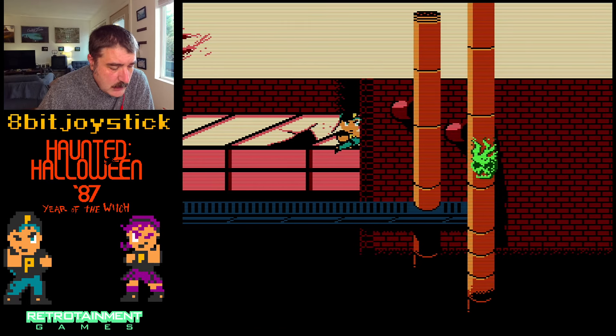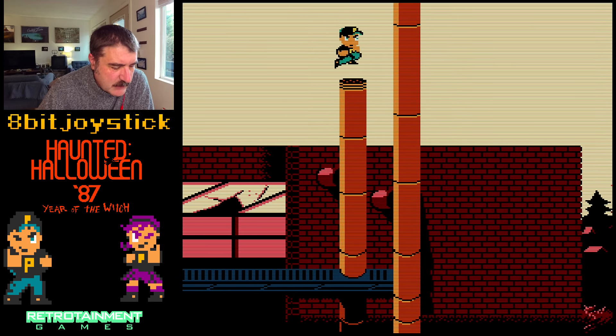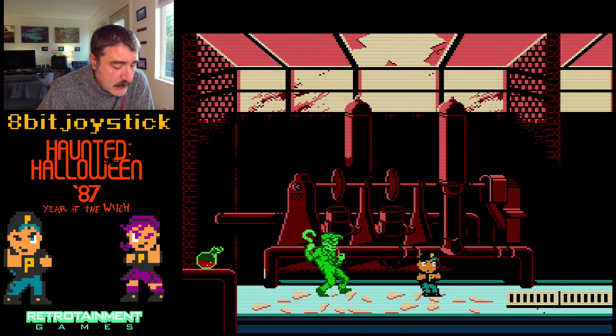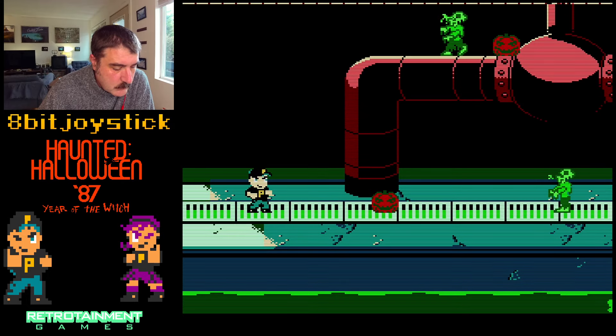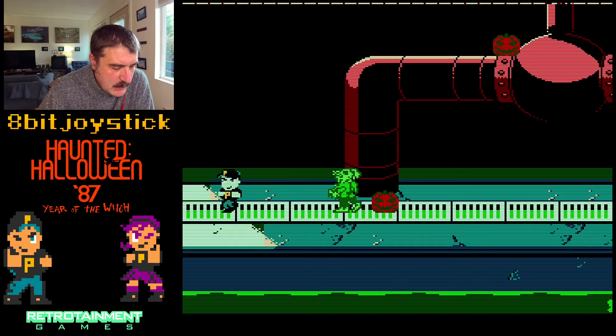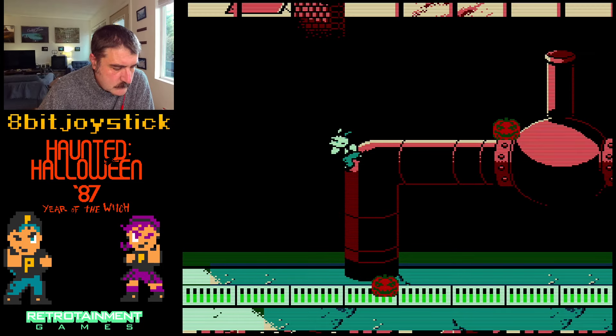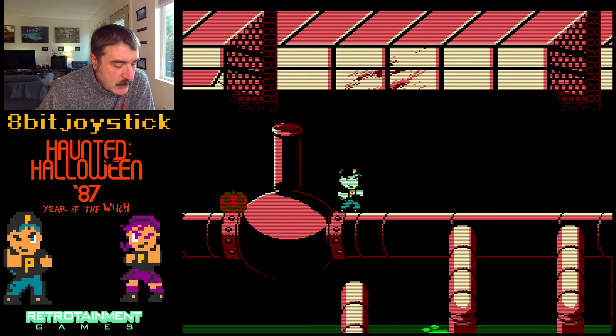I love power-ups and such. Let's see — can I jump up there? I have not played this before. Oh, I got to go in there. I got damaged. Really good play controls.